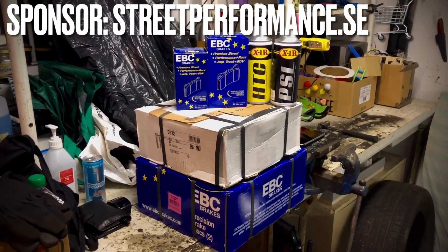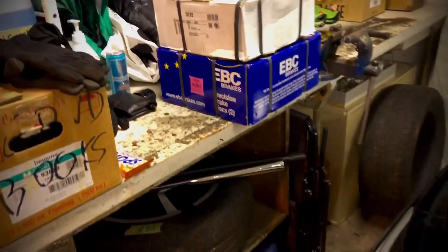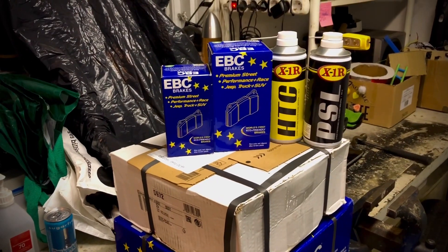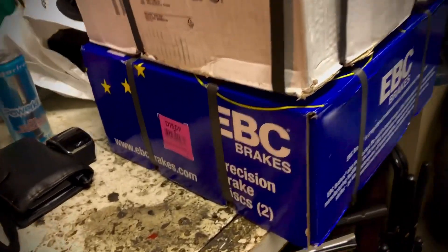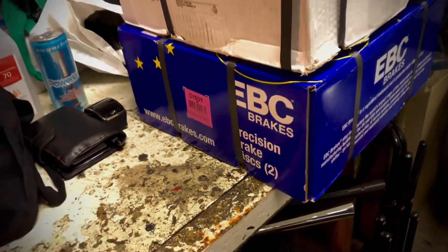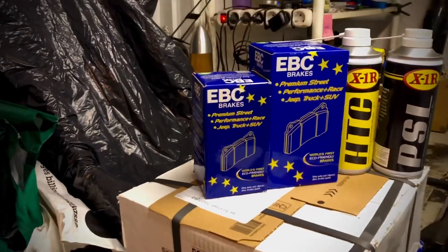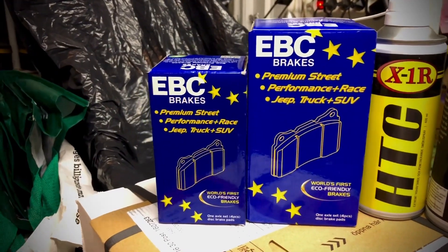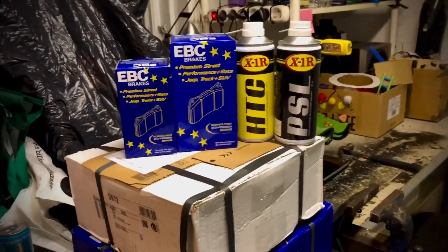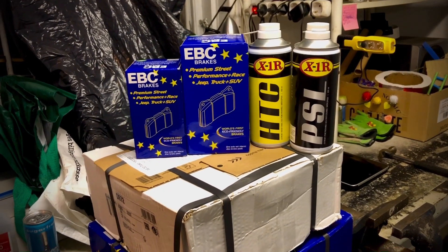Hey, what's up everybody! Today we are working on the Subaru Impreza G3 2009, and I'm updating the brakes. I was supposed to do this last summer but I bought a house, so it had to come second. I ordered some new EBC brakes — these are perfectly fitted for this model, custom ordered, with the green stuff brake pads for prolonged life, suited for both street racing and normal driving.